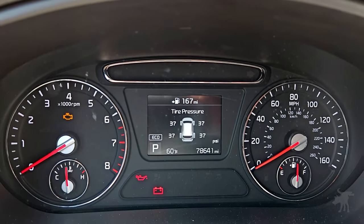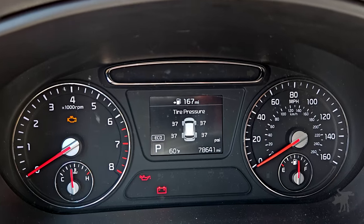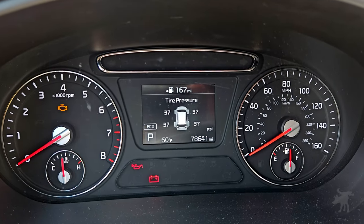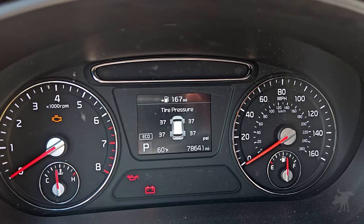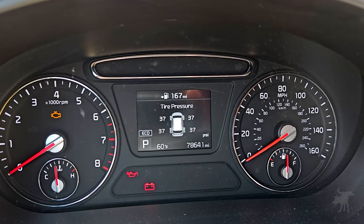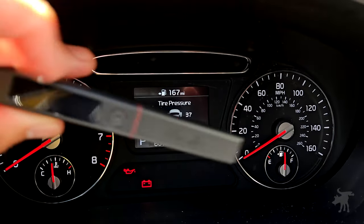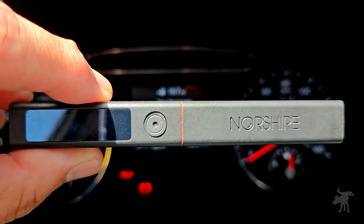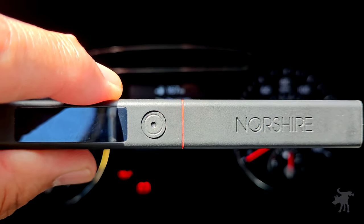I drove the car around the block so I could get a reading off of my gauges here — the built-in tire pressure sensors. These are reading off of Bluetooth tire sensors in each of the wheel hubs on this car. We're going to compare that 37 PSI reading to an analog tire gauge on my inflator and compare it to the Northshire, to see how close the numbers are.